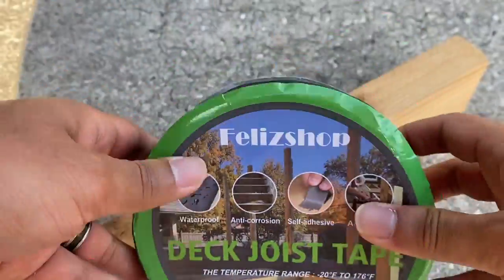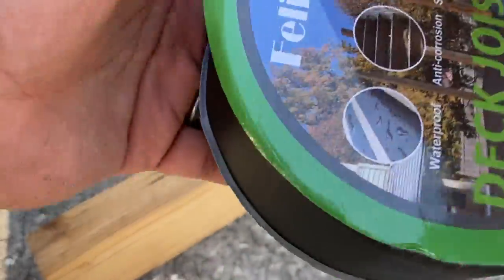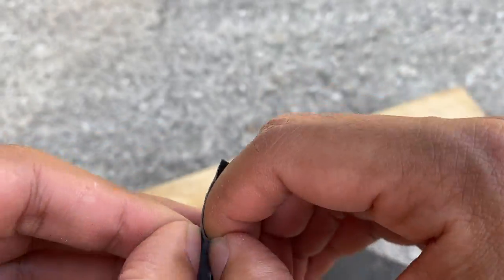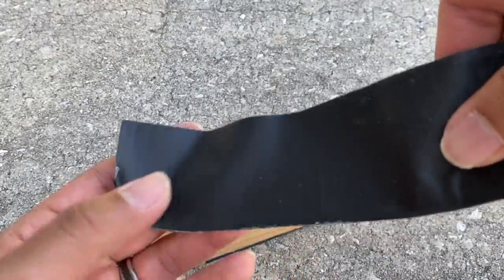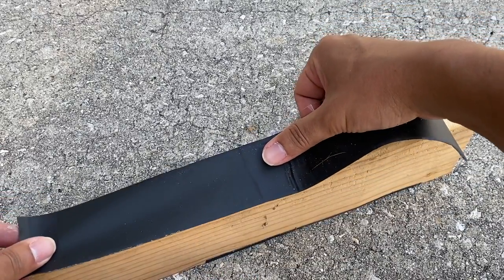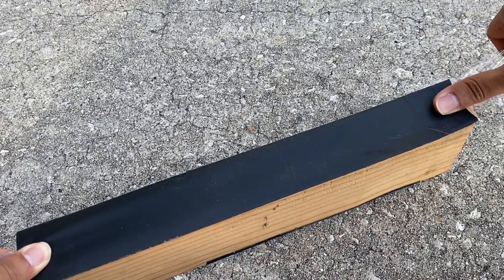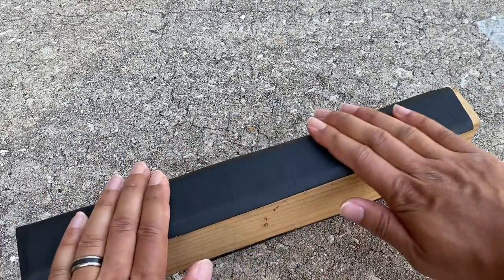So just for an example, here's the joist tape, here's a 2x4. I'm going to show you what it looks like when I put it on. I'm going to go ahead and open this tape up, take the back off the tape just a little bit, lay that piece down, and push it down.